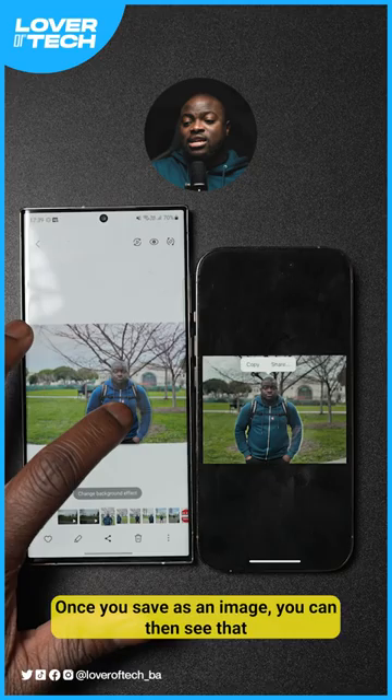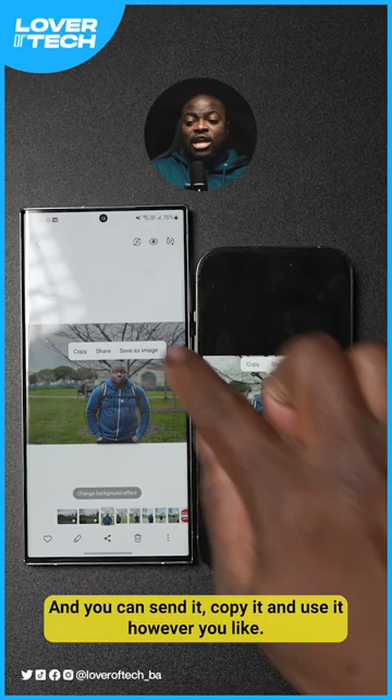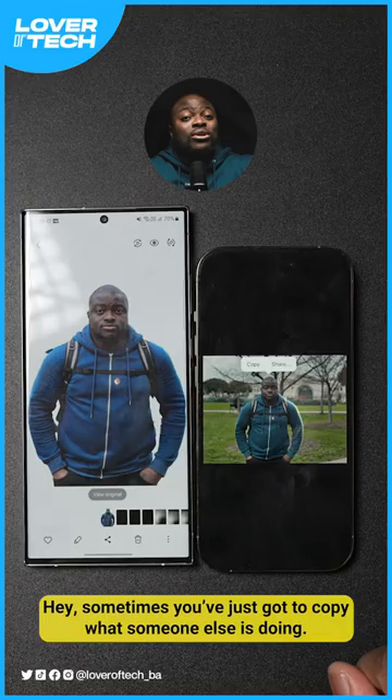You can send it, copy it, and use it however you'd like. Hey, sometimes you just gotta copy what someone else is doing — that's right! It's Ben from Lover of Tech; follow me for more tips and tricks like this.